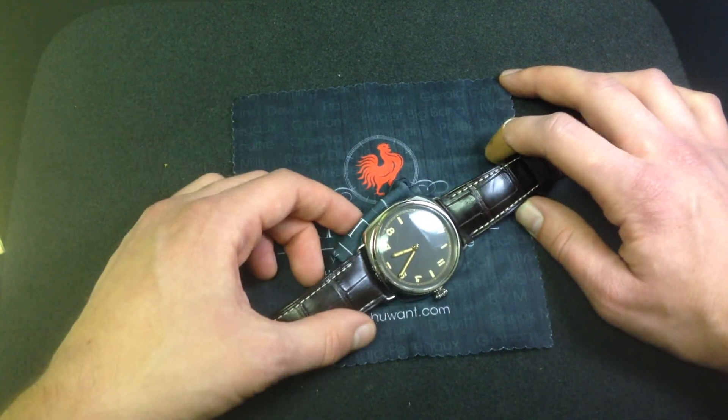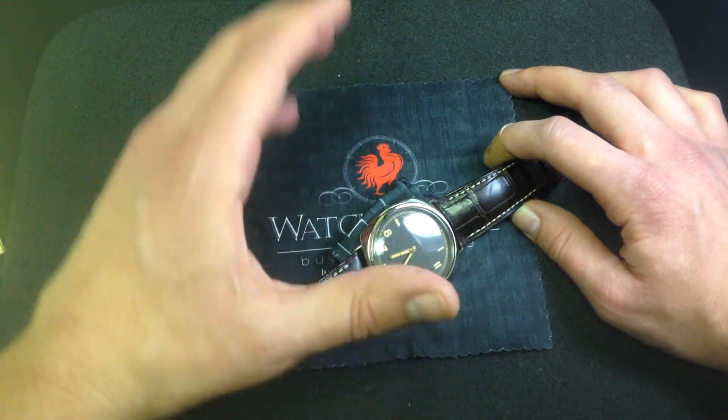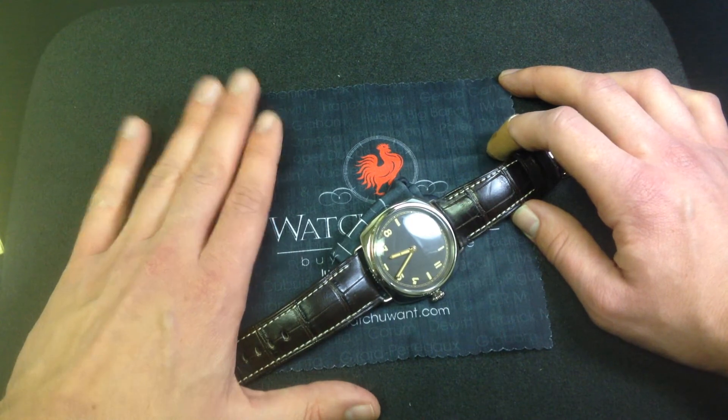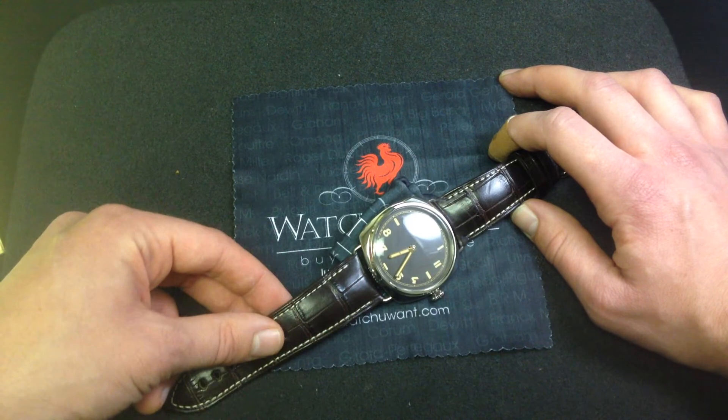Paneristi like to swap out the straps, and with these screwed-in lugs — not soldered as in the old style, but screwed in — you can swap this out for rubber, calf skin, stingray, whatever you like. But I think it's a great start. If you were to buy an accessory strap for this watch, I would go alligator right away.